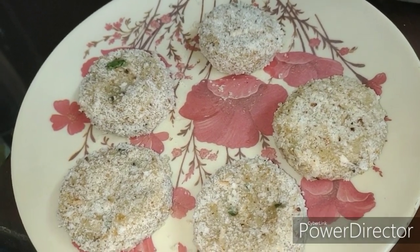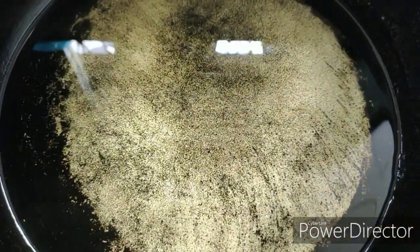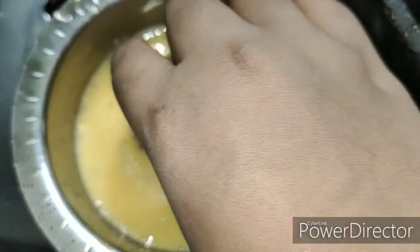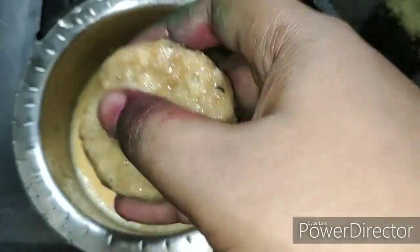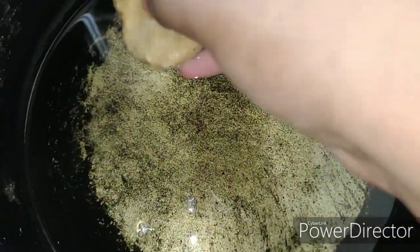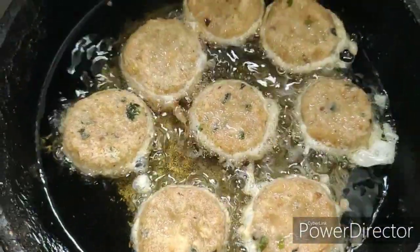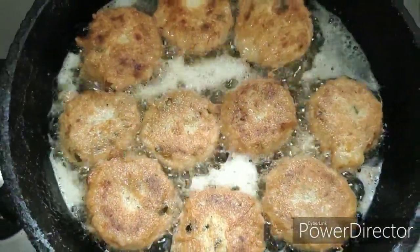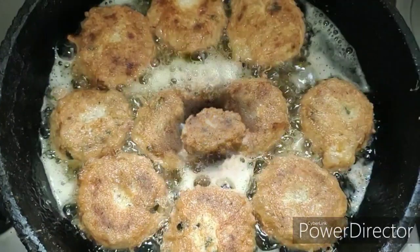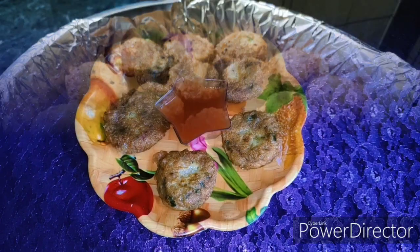Do the same with the remaining kebabs. Heat oil in a frying pan and keep the flame on medium heat while frying. Dip the kebab into the egg and gently place it in the pan — we are not deep frying, we are shallow frying the kebabs. Fry from both sides till it is slightly golden brown in colour. Once the kebabs are ready, place them on tissue paper to absorb excess oil. Chicken mayo kebabs are ready.